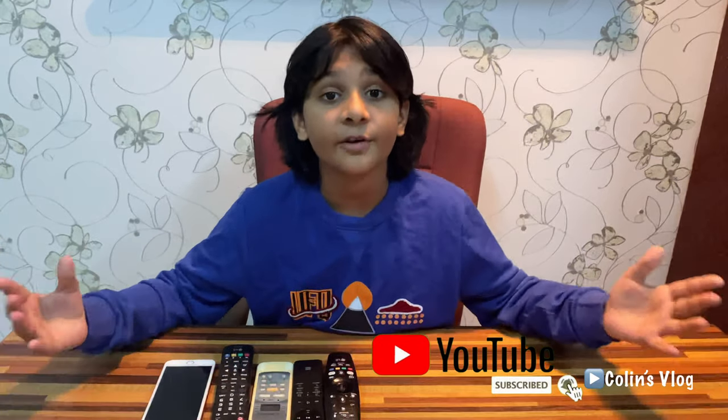Hi friends! My name is Kulin and you are watching Polansodog. Today I am going to tell you how you can find out if your TV remote is working or not.